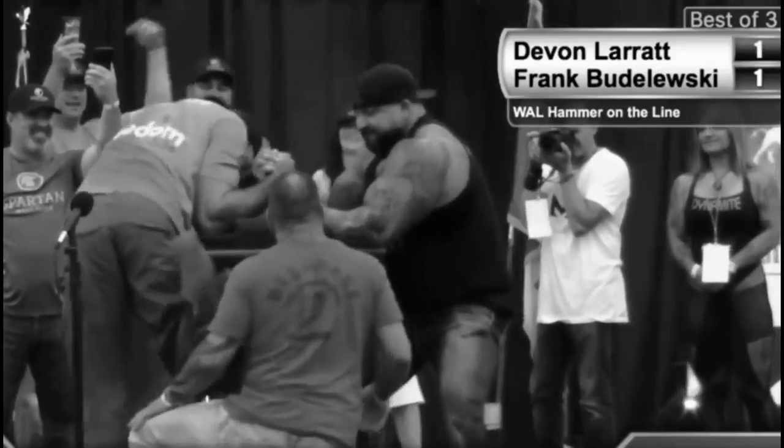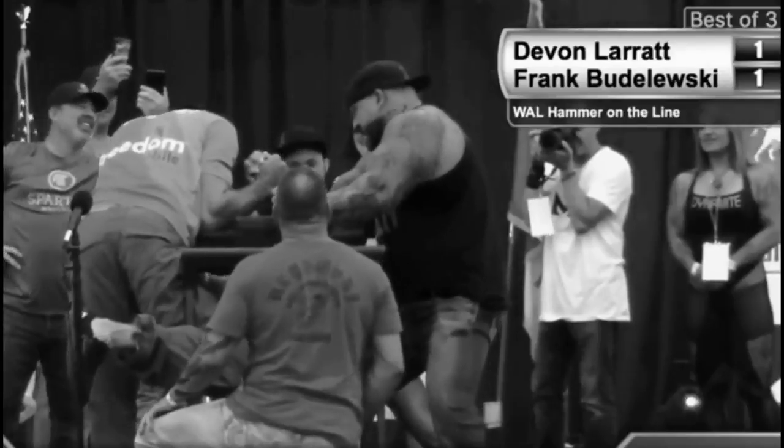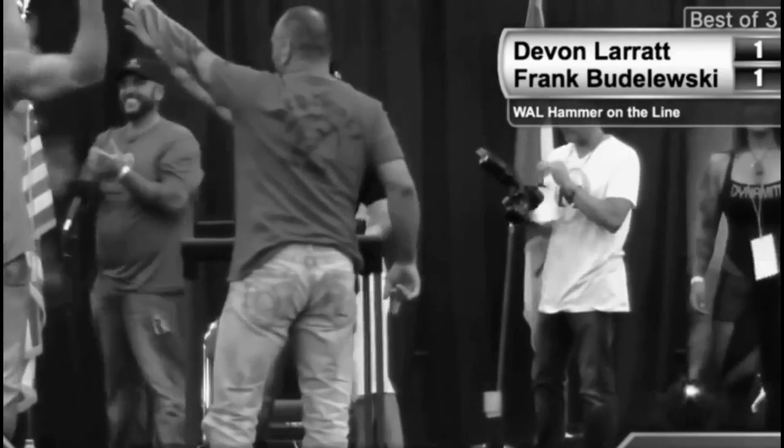There we go. Devon's going to try to press — now we're going to press. It's turning. What's going to happen? What is going on, guys? Oh, Devon... Devon will run.